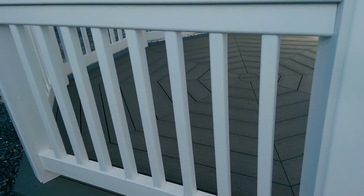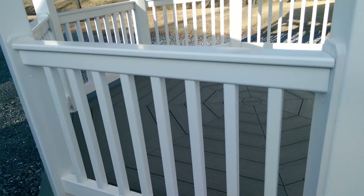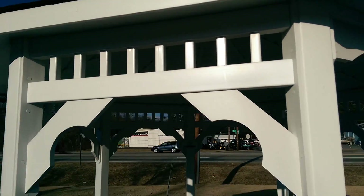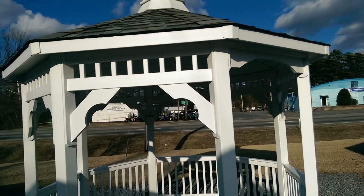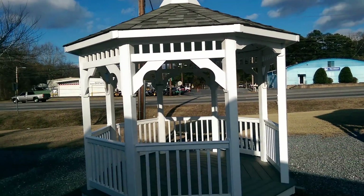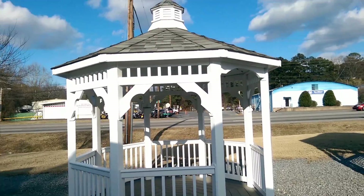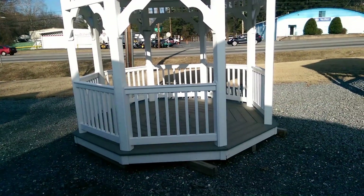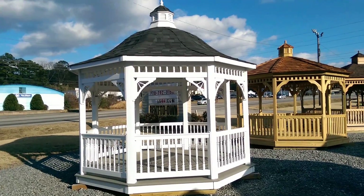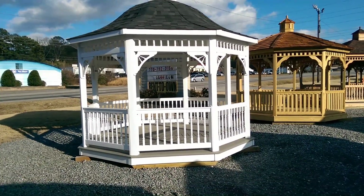This is a regular standard vinyl gazebo — it's got the square, roughly two-by-two spindles, and the same standard trim work and roof cupola. So that's your standard vinyl gazebo, and the other one is a vinyl gazebo with some upgrades as we just talked about.